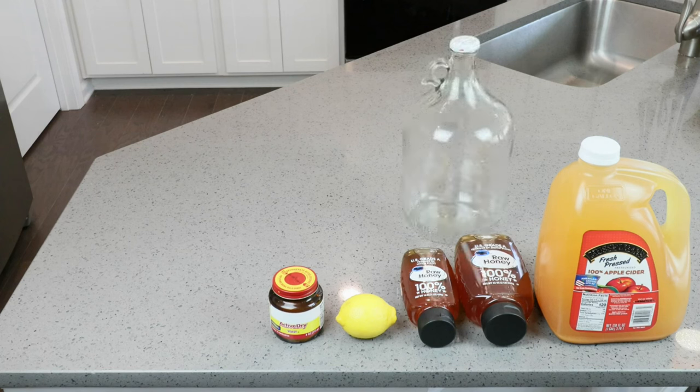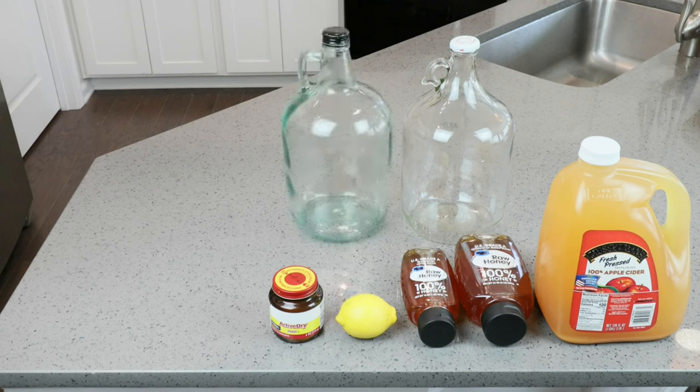We will need a one-gallon carboy, or jug, demijohn — take your pick — to perform primary fermentation in. And it would be helpful if we had a second jug, carboy, demijohn, so that we can actually rack into it about six to eight weeks' time to continue on with bulk aging.